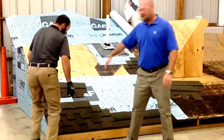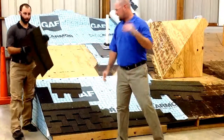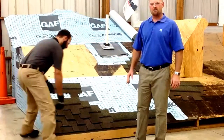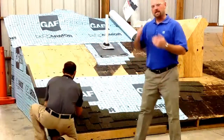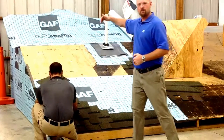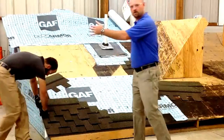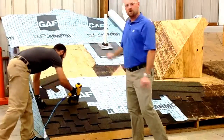The second one is going to have ten inches cut off. Our next step, we're going to cut fifteen inches off. You might see a pattern starting here — each subsequent layer, we're cutting off five, ten, fifteen, twenty, twenty-five, thirty, thirty-five inches all the way. Then we're going to start with the full shingle again. So you're going to have eight rows before you start with the full shingle.